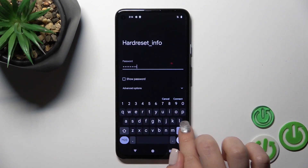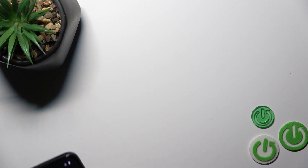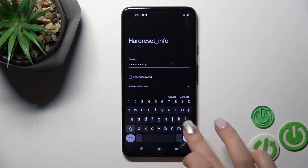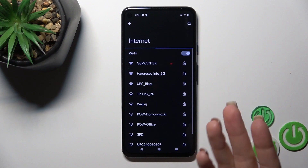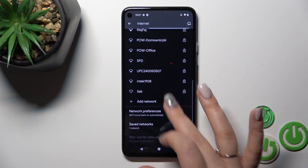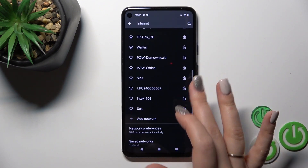I'll enter the password off screen. After that, just tap Connect, wait a second, and you can see that the device successfully connected to this network.